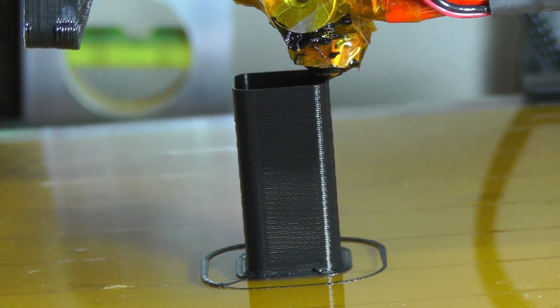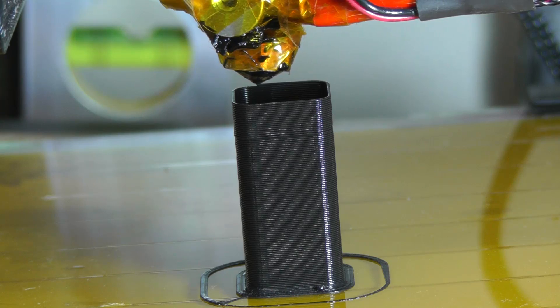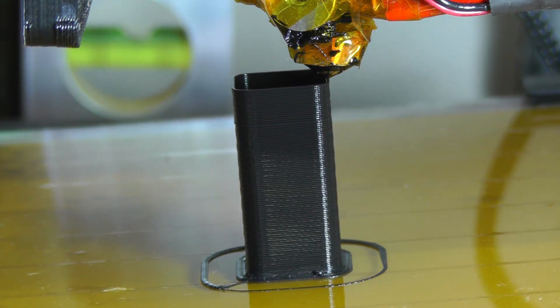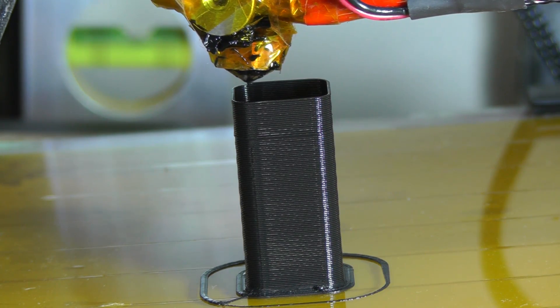You can see the layer deposition — the material deposition is quite perfect, even at the rounded corners.